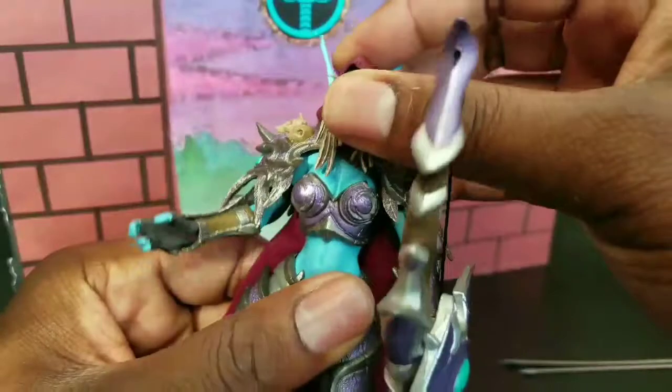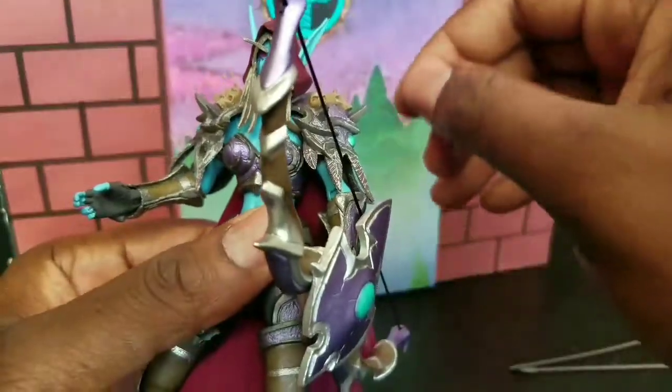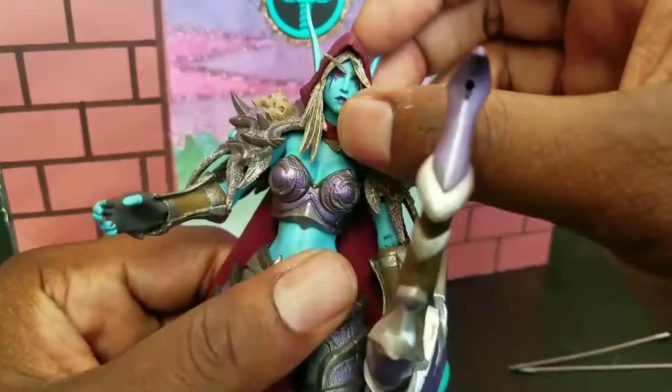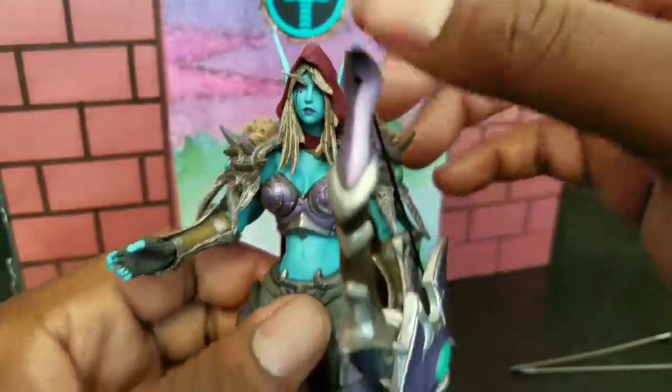She does have a nice little waist swivel — it's a Shakira going on. My hips don't lie! And I just noticed that her little sheath for her arrows is underneath her neck, which is nice.